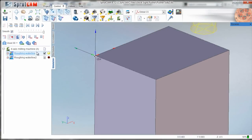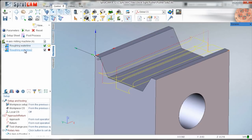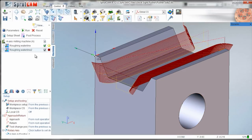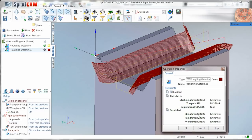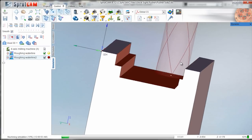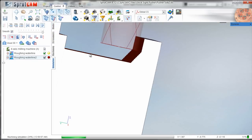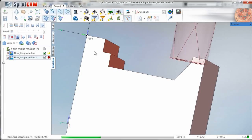Then we'll come in with a finer scallop of two and a half thou. It looks like a lot but we can move pretty fast - it's only about a four-minute operation. That will leave a few ridges but I don't think that'll hurt anything. We can always fix it, clean it up later.